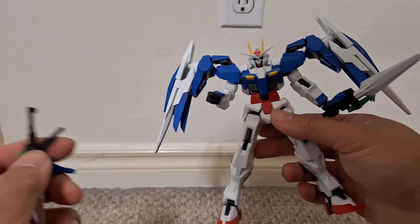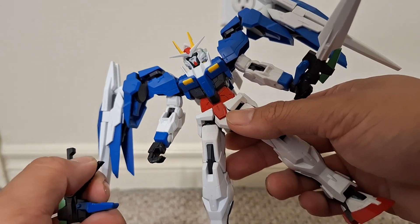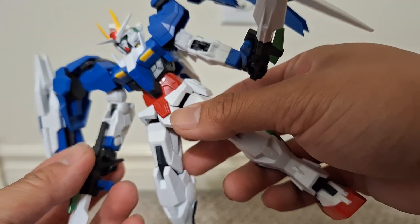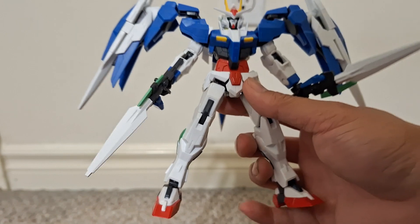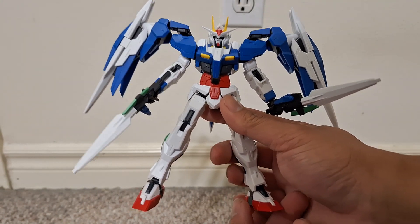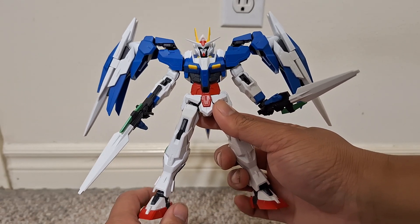I'm just gonna put the stuff back on. I've put the gun back in here. I really like how it looks combined — definitely one of the coolest and toughest looking mobile suits.